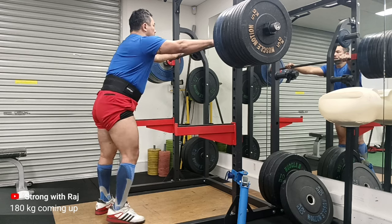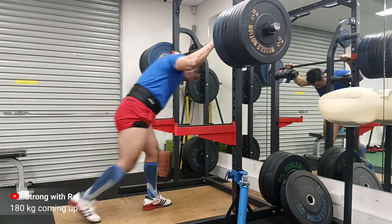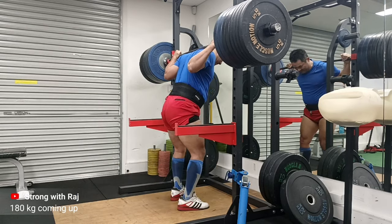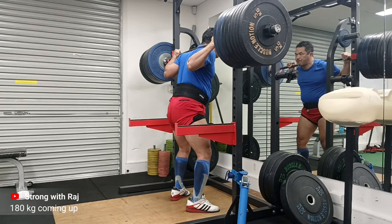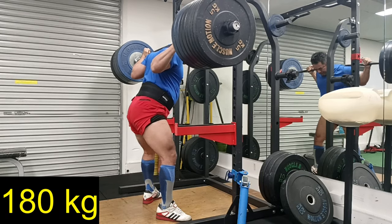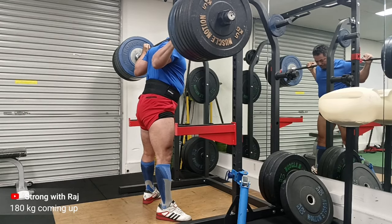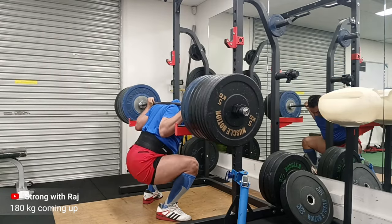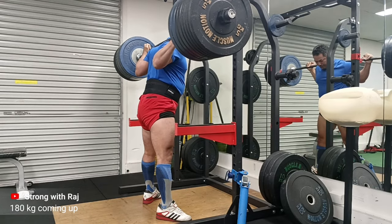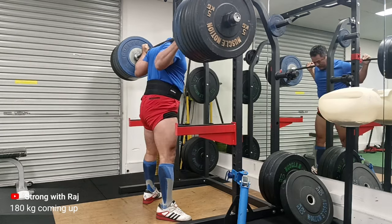This was my penultimate set. At one point in this set I just looked at the mirror and laughed - it's a crazy thing to do. On the second rep I knew I was good, I knew 200kg was on the cards.